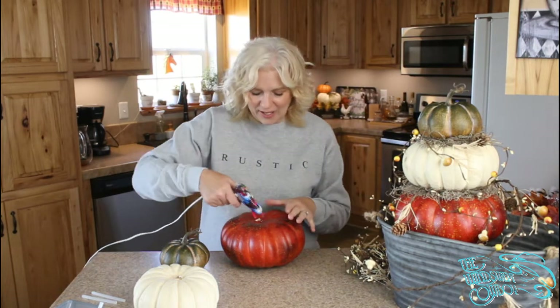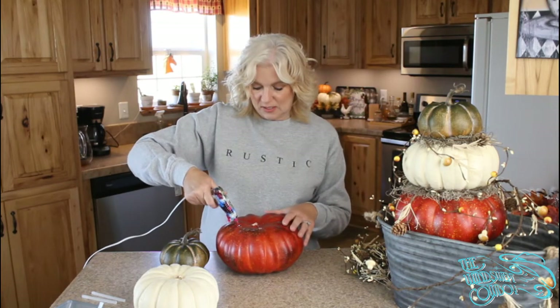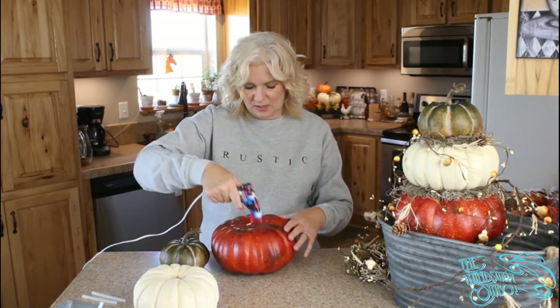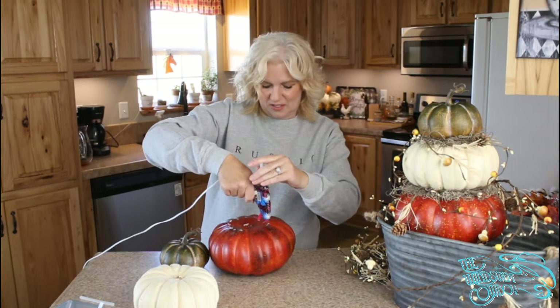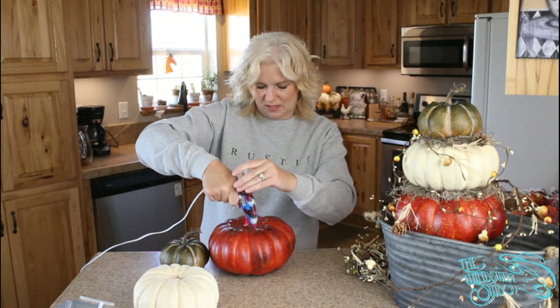I'm just going to put gobs of glue. Super glue would probably work just fine too if you don't want to wait for it to dry. Oh, thanks Stacy — she says that she loves it! Thank you Stacy, thanks for joining us. We're doing something a little different today — we don't normally do outdoor stuff once the seasons start changing.